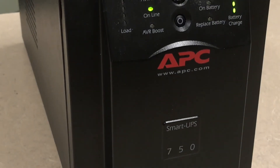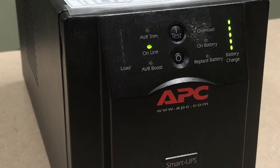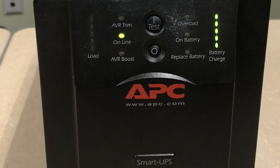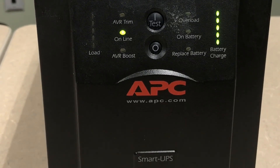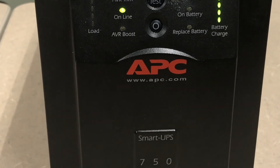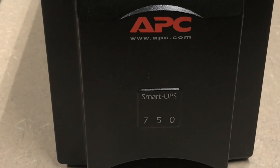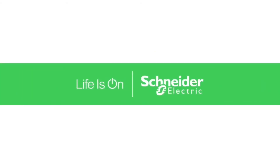These audible alarms are the normal expected alarms of the Smart UPS. If your Smart UPS is emitting an audible or visible alarm which does not fit into the previous explanations, please contact APC technical support for further troubleshooting. Thank you for choosing APC by Schneider Electric.